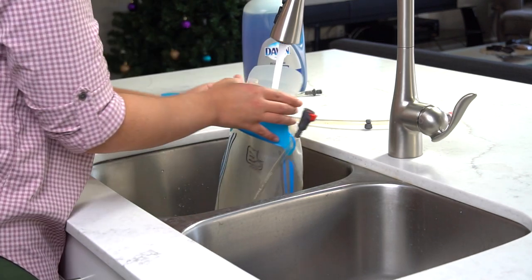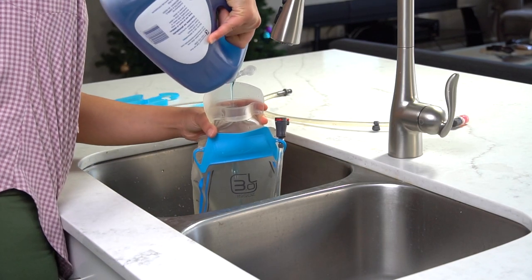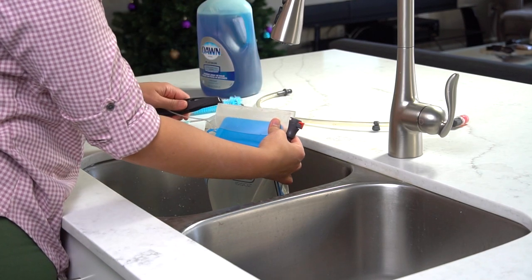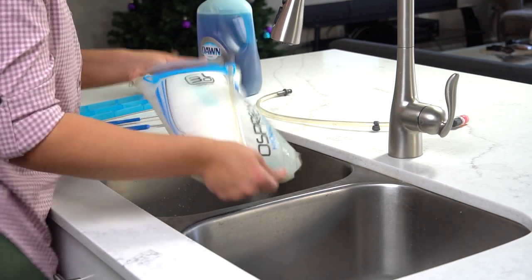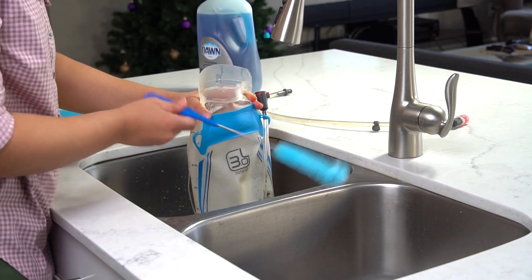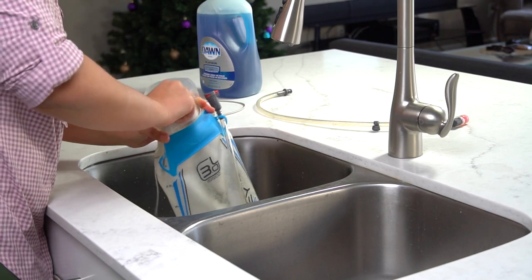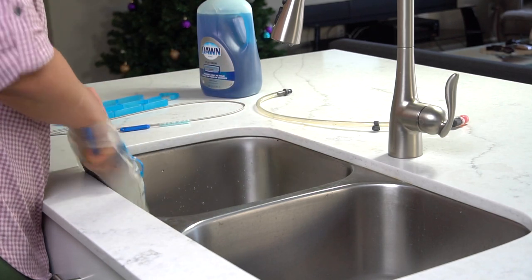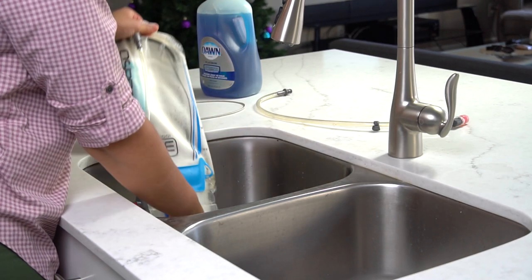The next step is filling the pack with some more water and this time adding some dish soap. Let it sit a little bit, then drain some of the water and leave some in the pack so you can use it to brush the inside. At this point use the brush to scrub, focusing on the left side, the right side, and the bottom. Just give it a good scrub — you can use your hand and go all the way inside, and that should be good enough to make it clean.